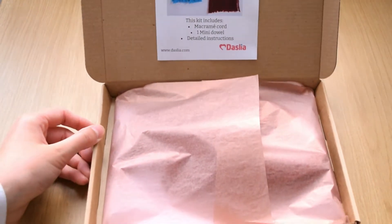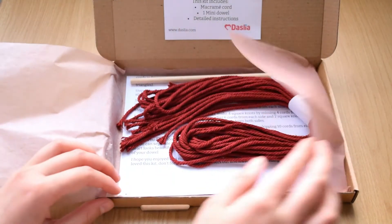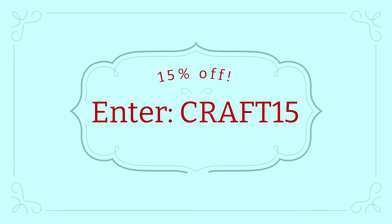The kit includes everything you need to make this wall hanging, and you can get 15% off this kit if you enter the code at the checkout.